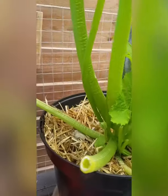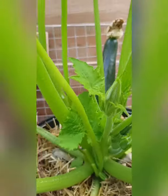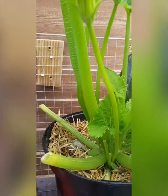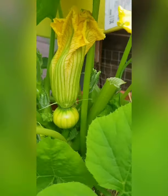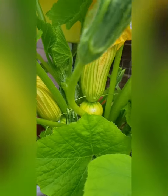Look at this — courgette coming up, big boy! We've got the next one coming up here too. I was going to repot this but not just yet, it's doing alright. Pumpkin! Got one little pumpkin right there, another little pumpkin right there. Hopefully they'll get pollinated — if not, they'll just fall off and die. But yeah, just two pumpkins so far. Got a male flower there.